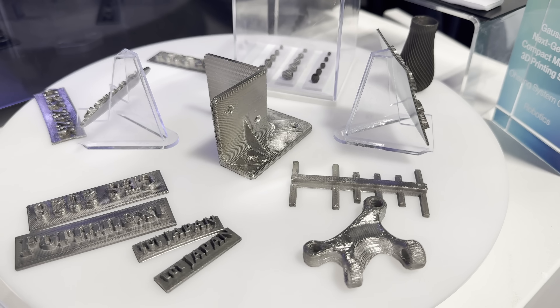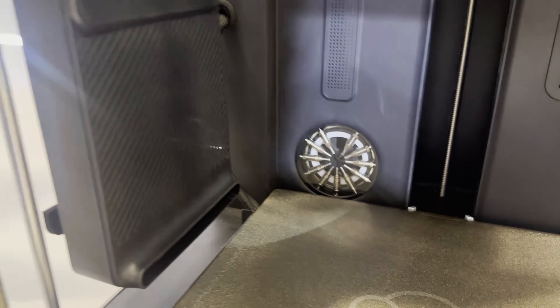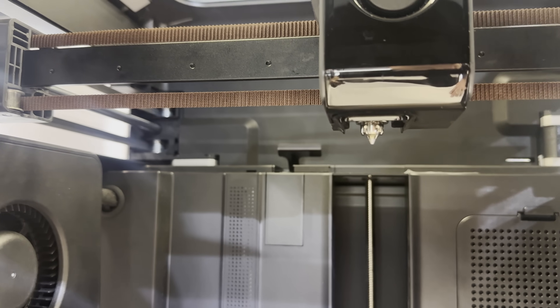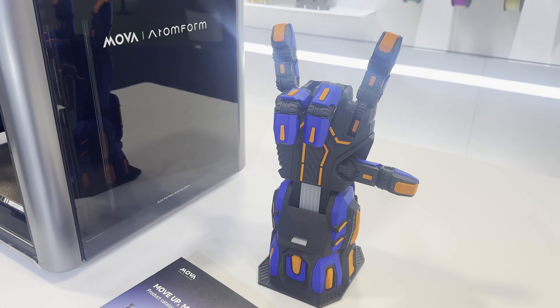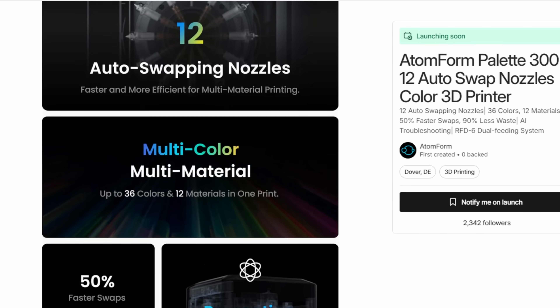Another printer I saw was Atomform's Palette 300 printer. This printer has 12 auto-swapping nozzles, can print up to 36 colors, and the company claims their auto-swapping system has 50% faster swaps and 90% less waste. Unfortunately, they did not have the printer running at the show, but it will be interesting to see it once their Kickstarter is live.